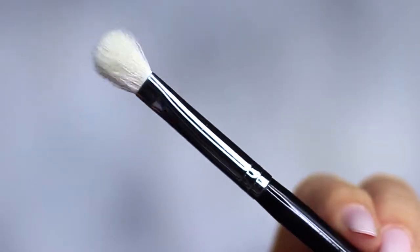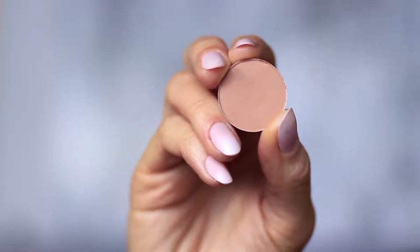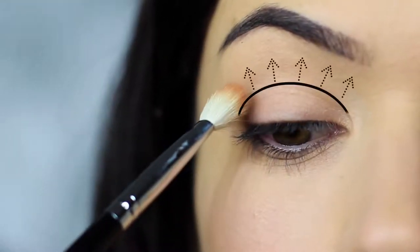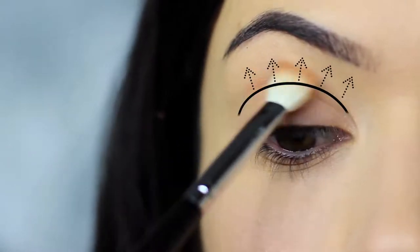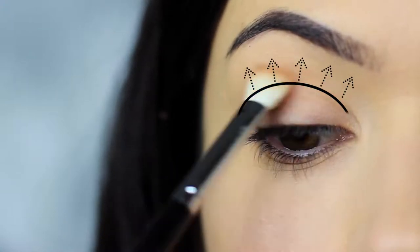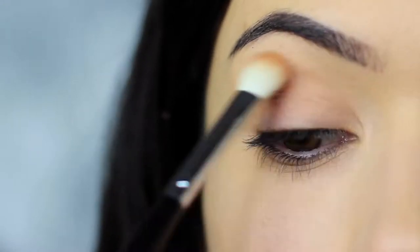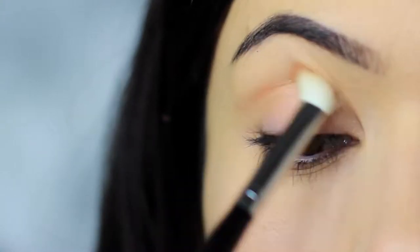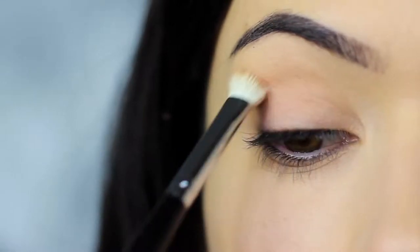The first step is to take the blending brush and the matte eyeshadow — you can also use your matte bronzer if you prefer. We're going to apply this into the crease of the eye, which is where the eye creases into the eye shape. We're going to be sweeping the shadow into the crease, blending over and back. We always want to start on the outer edge, as where you place your brush down first will deposit the highest amount of pigment. So always start on the outer edge and blend in.